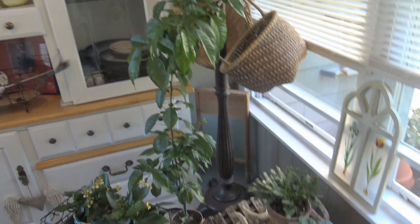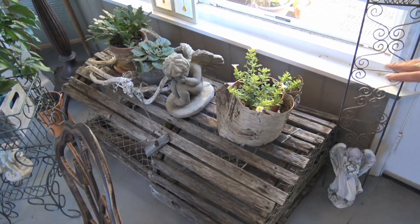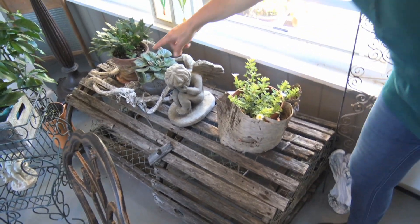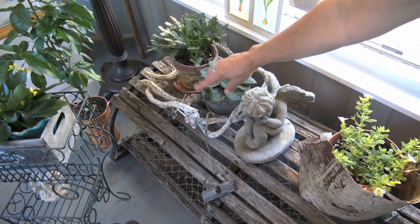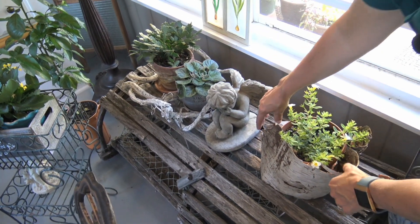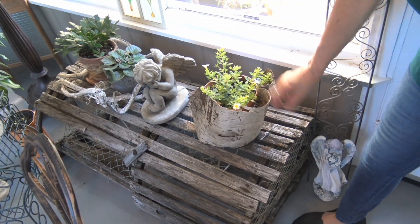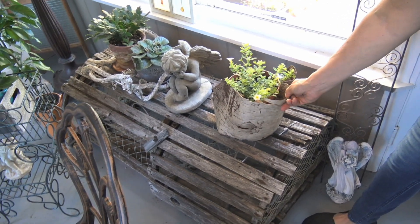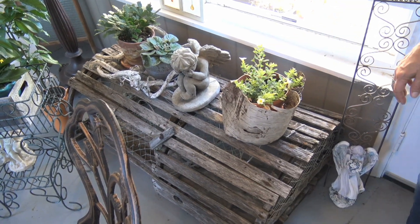Down here I found this old lobster pot on the side of the road in Maine, so I thought that'd be a nice place to put some plants and a little angel there. This piece right there I also found in a flea market — it's just a bunch of wood and I thought that'd be pretty around the plants. And one day I was walking down a side road near the beach and found this old piece of bark that fell off a tree, so I thought that'd be kind of pretty around the pot — it kind of hides the pot a little bit with that pot of flowers.